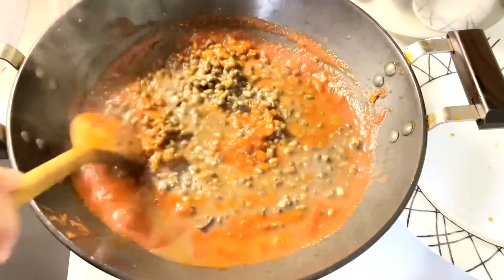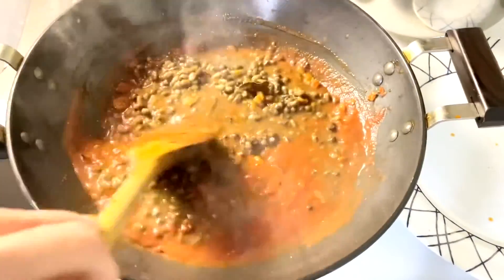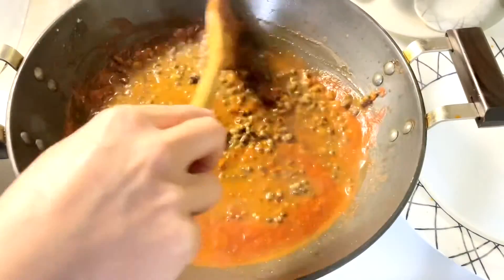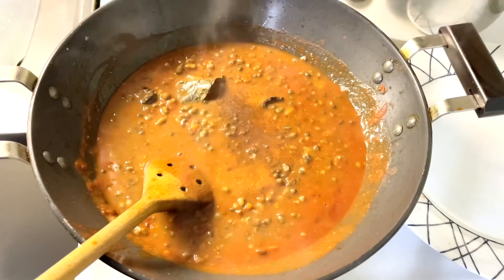Add boiled black lentil and mix it well. Now add clove powder.